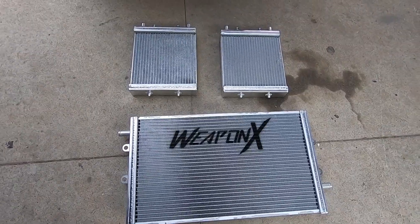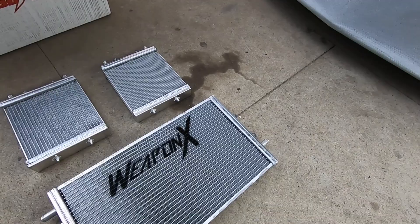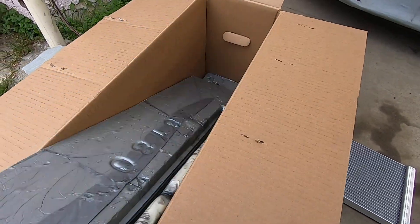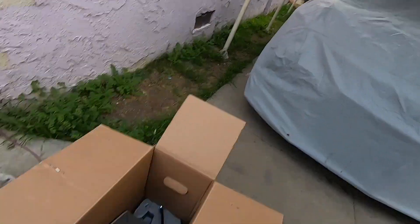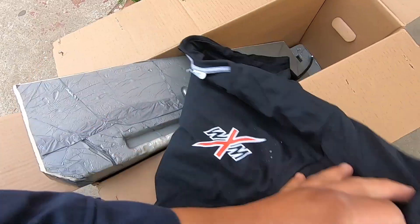Alright, this is what comes in the kit. Those two that go on the side of the front bumper, and then this bigger one that replaces the one right in the middle. They also include this beater hose which goes on that middle one. And they also have these badass shirts which we're about to throw on.